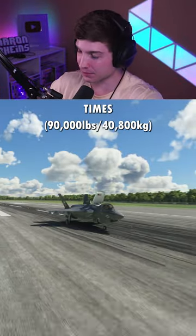Try number two — this is with 1.5 times max takeoff weight. And there we go, off the ground again. Not too bad.